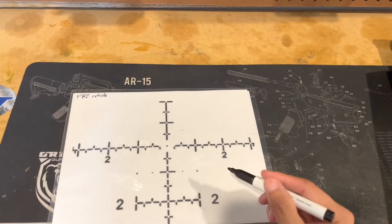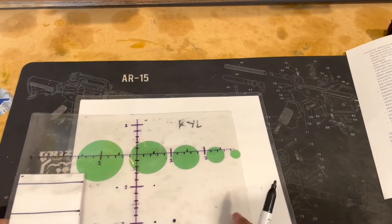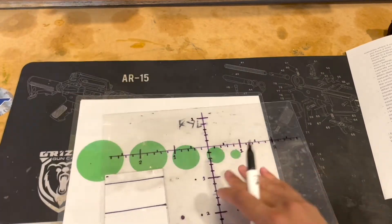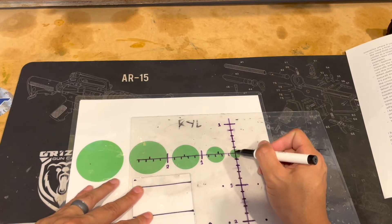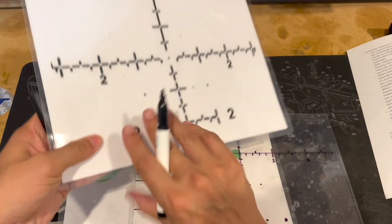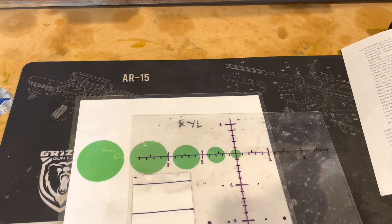The same thing applies with the PR2 reticle — I really like it because it has a lot of open space in the middle and a fine aiming point right in the middle. When you put that dot in the middle, especially with a small KYL target, it's a lot easier to have a fine aiming point. Like that dot you would see with the Leupold PR2 reticle or the Zico — you can put that dot right in the middle of a small target and you have a finer aiming point.